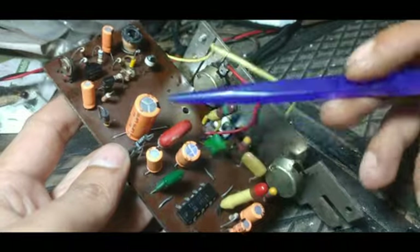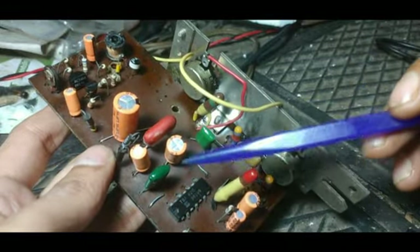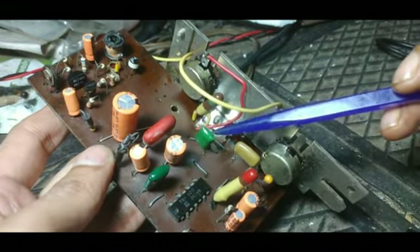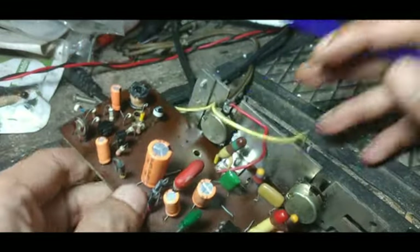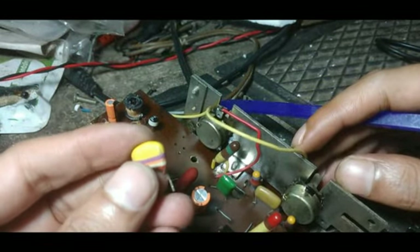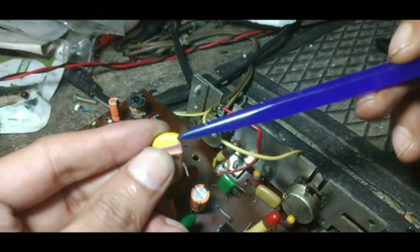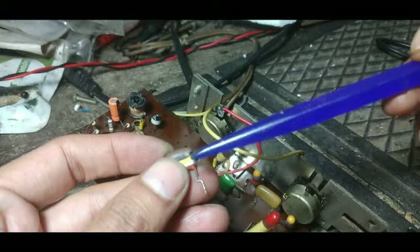This is the amplifier section. You can see all the electrolytic capacitors have been changed by me, and there are two PF type capacitors I have changed. The older ones were actually broken up to some extent — here is the broken part, so it might get broken at any point of time. You can see this one also has a broken line.